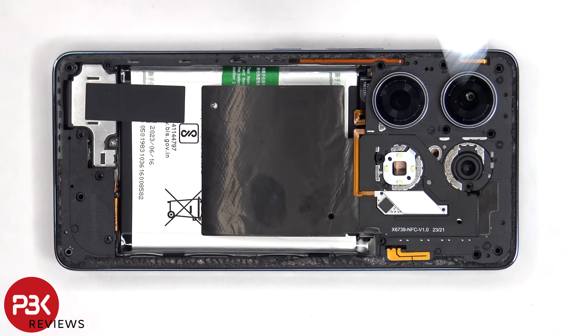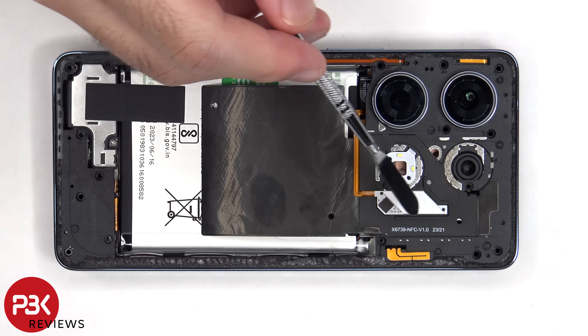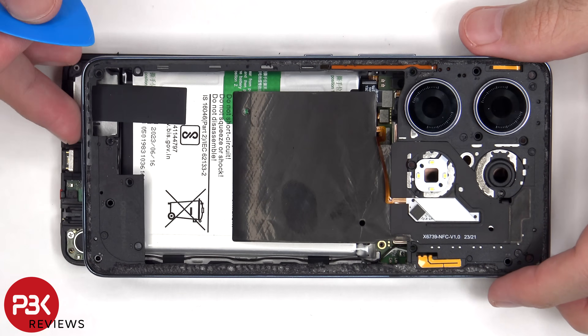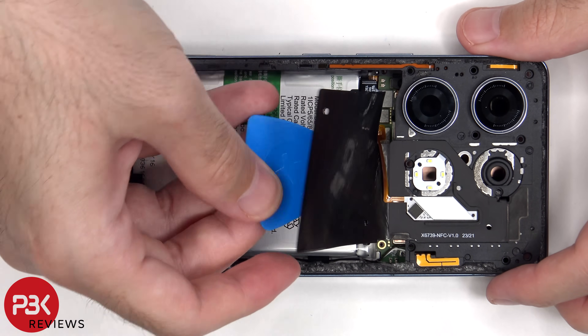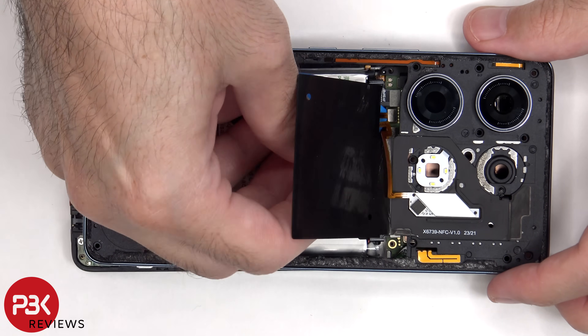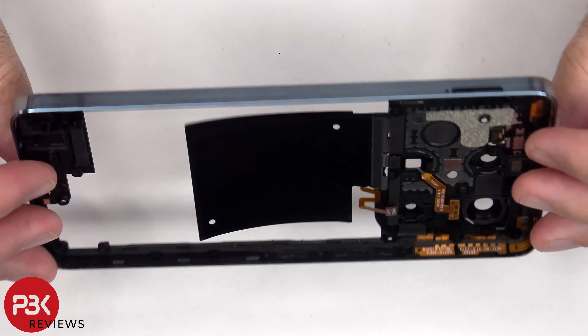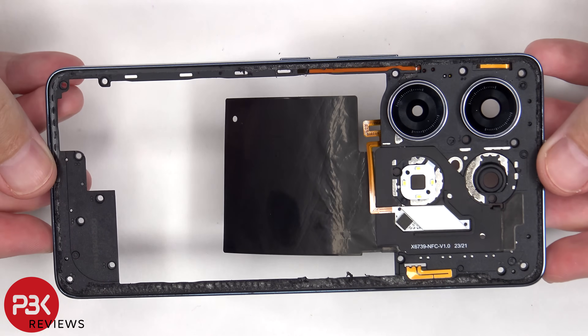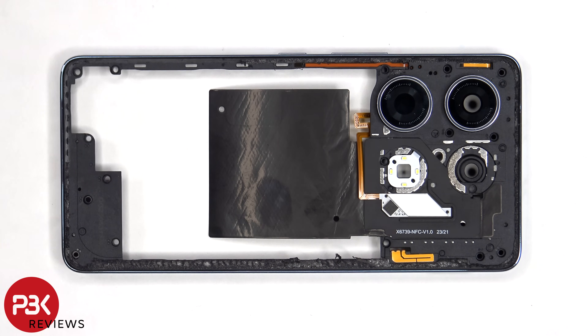Before you completely lift up and remove the back housing, the flex cable for the LED light needs to be disconnected from the main board. The back housing is also made of plastic. These glass camera lens covers can also be replaced by applying heat and prying them off, so again you won't need to take apart the phone to replace those.